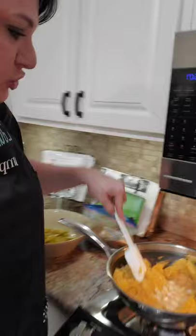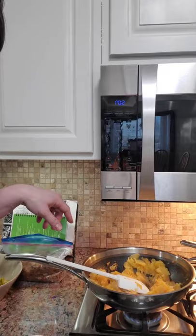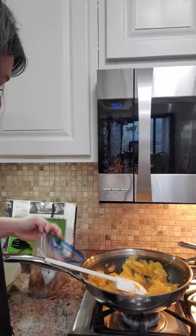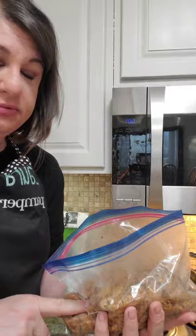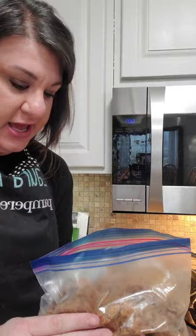So spaghetti squash right here, I'm heating up. And then my meat is actually hamburger that I had already cooked. This is something I actually cooked already, so all I have to do is put this in here when I'm ready.